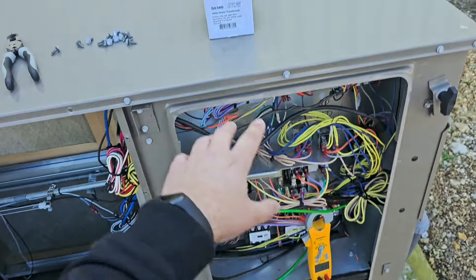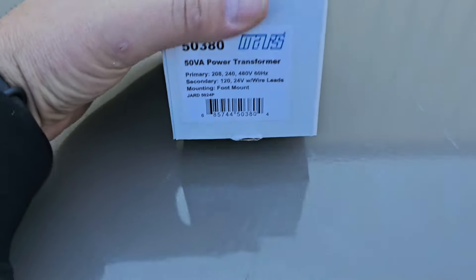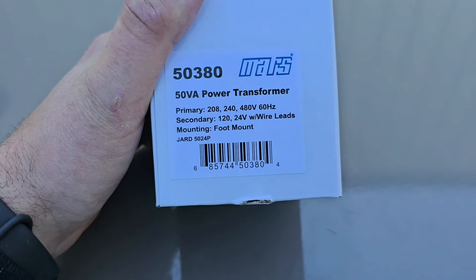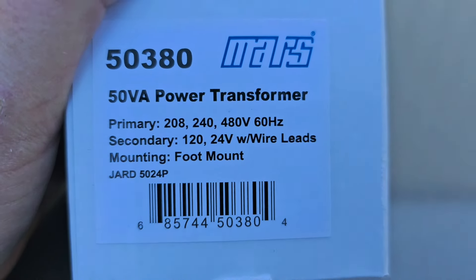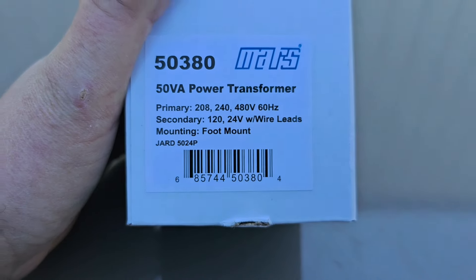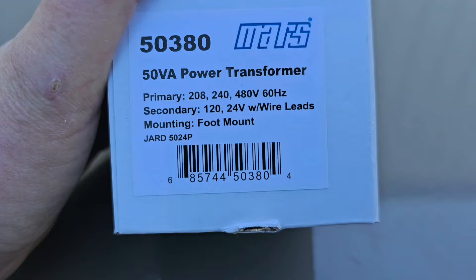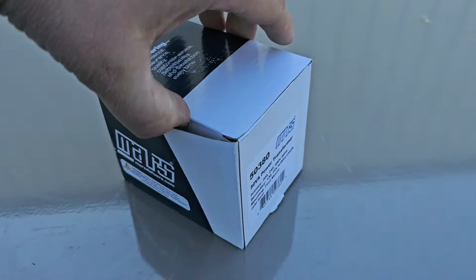So we're going to have to install a transformer. This is our transformer — this is our part number, 5380 Mars. You can see the primary voltage can be 208, 240, or 480, and then the secondary will be 120 or 24 volts. Pretty cool.